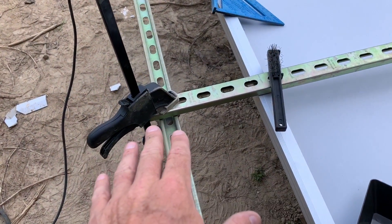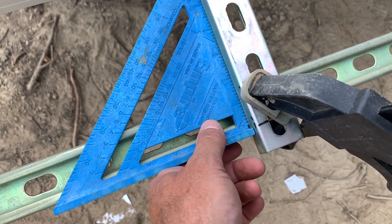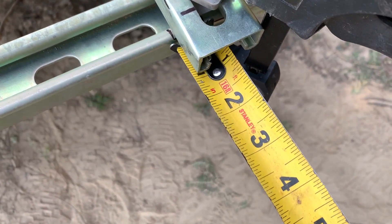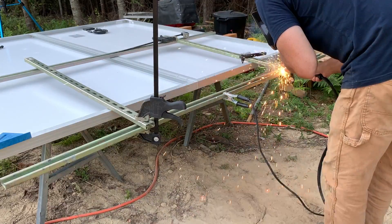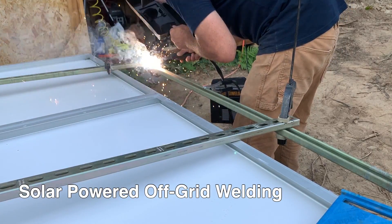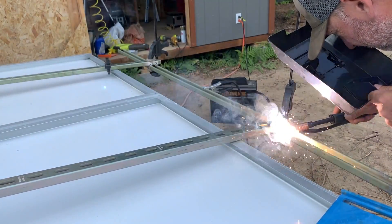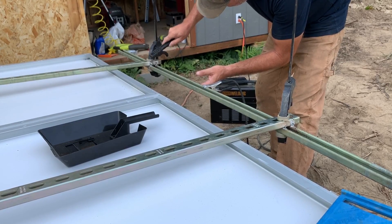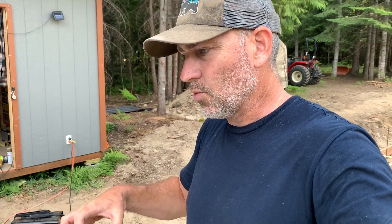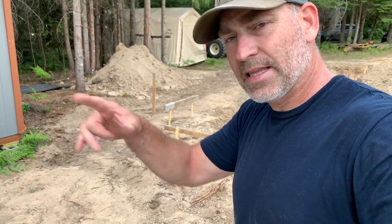So we slid the whole thing down, got it clamped together, took our square — make sure it's square. Beautiful — beautifully square, right where we want it, one inch hanging over this side. We'll weld up this side and then set it back up there to make sure everything's good, mark the other side, and get it ready. I don't want to weld too much right here next to the solar panels — just don't want too many sparks causing some kind of problem. We'll get the other side tacked up and then do the real welding.